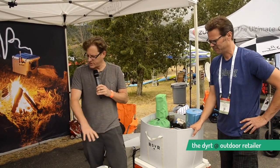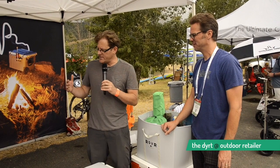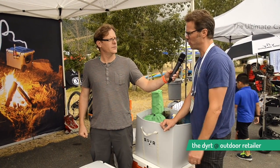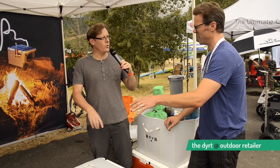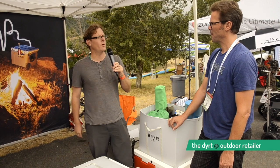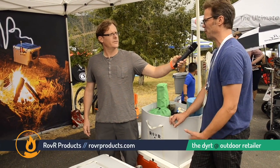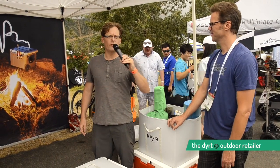Tom, if people want to check out this cooler — one last question. This is a huge cooler. It's me and my wife, maybe a couple of people. Do you have different sizes? This is the first in our line. We also have a 60-quart coming available in a month via Kickstarter, and a 45-quart coming out in the springtime. The 80-quart holds 120 cans of beer and 20 pounds of ice. The 60-quart is four inches narrower and two inches shorter — a great size. Where can people check this out online? ROVRProducts.com.